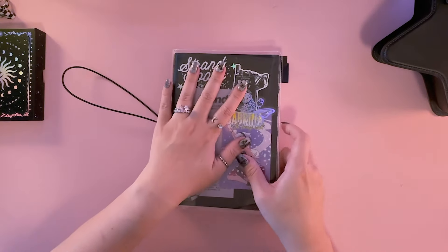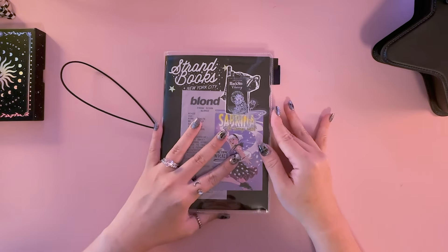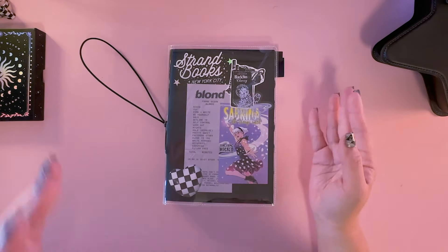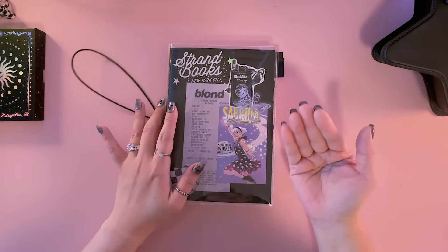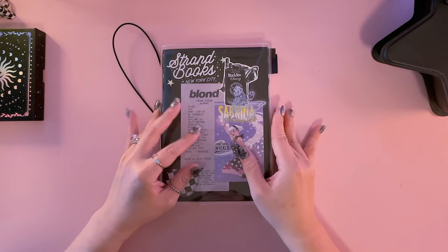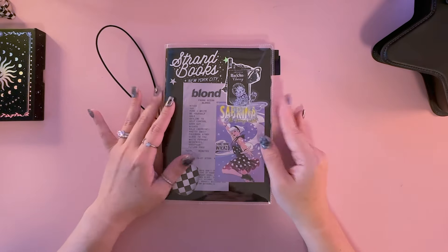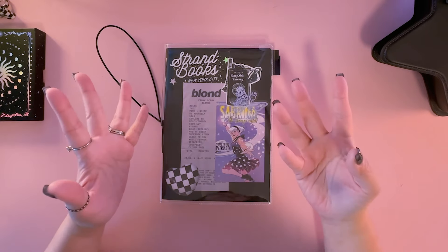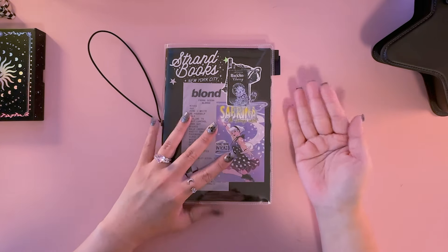I want to preface that this notebook has not been worn in yet — I actually just got it about a month ago. For those of you who struggle with finding a journaling system that works for you, and especially if you want to use the Hobonichi Cousin but are intimidated by the daily pages, I hope this video can help you utilize this journal in a fun way.